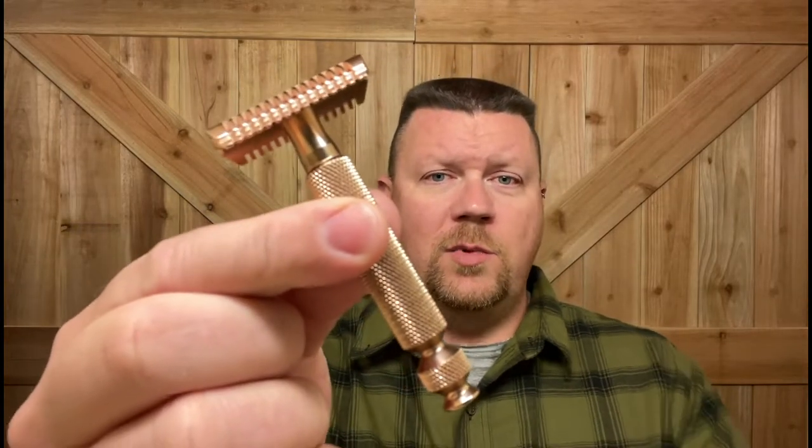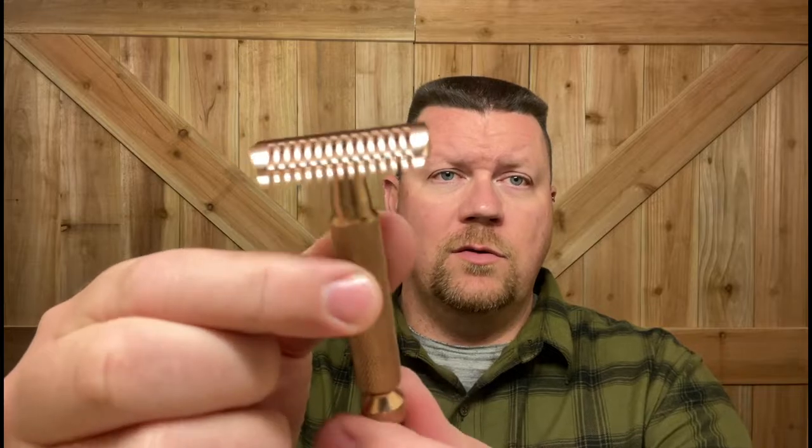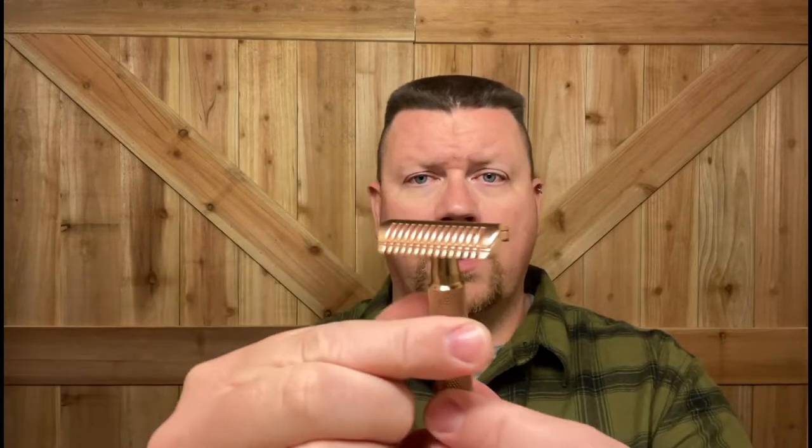Since this is going to be a PAA shave, I'm going to use the Copper Dual Open Comb by Phoenix. This does have a nice little curve to it — beautiful razor. I'm going to be using a Feather blade in there, and this will be the second use for this Feather blade. Let's go ahead and remove the handle — the top cap is what has the tabs in it — and load the blade up real quick.